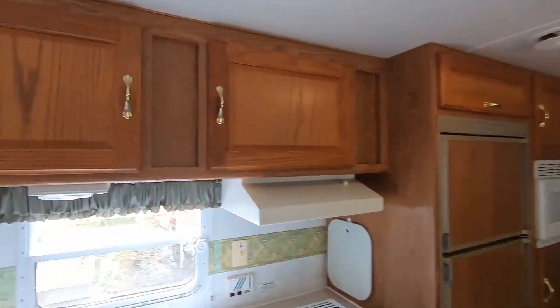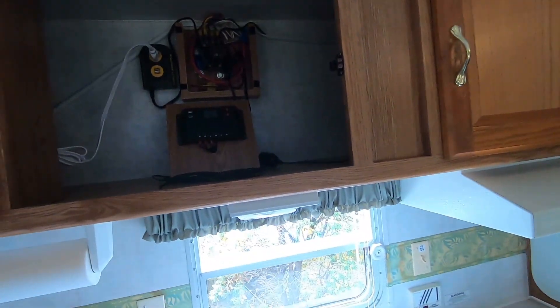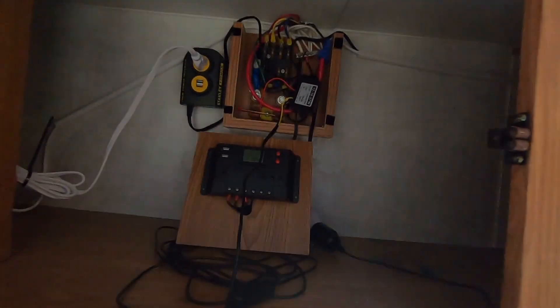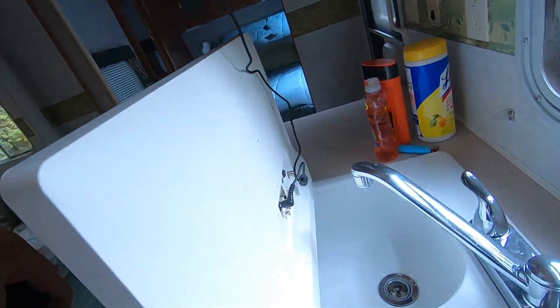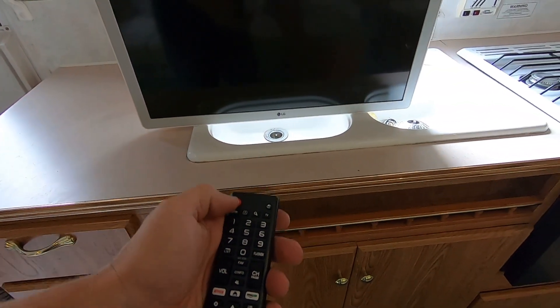I'll do a follow-up video on that. I'm going to plug into my 12-volt system temporarily just to show you that it does work. I've got the converter's positive jumped right to my main positive, and my negative to my negative bus bar. So we just have 12 volts going into the converter and then we're plugged into the back of the TV.